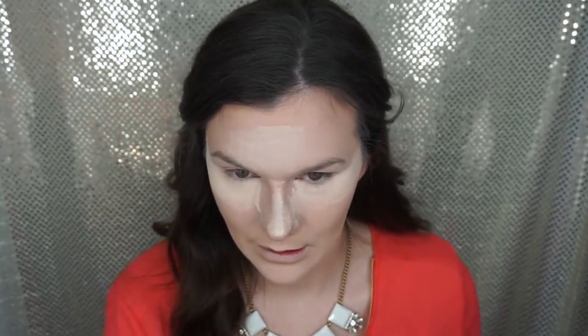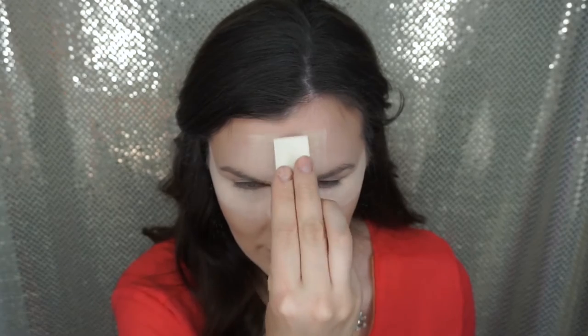Now we're going to be baking underneath the eyes, over the contour, forehead, chin, nose — you name it. I'm going to be using the Air Spun loose powder in translucent extra coverage, which is my favorite drugstore product. It's amazing, it's like five bucks. Not only is it good for baking, but it's also good for setting your face as well — it's a really, really good powder.